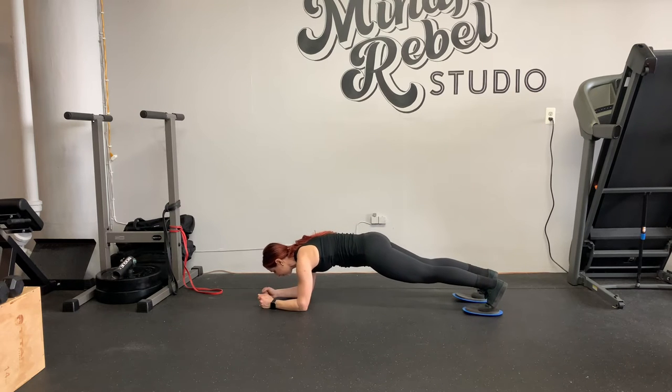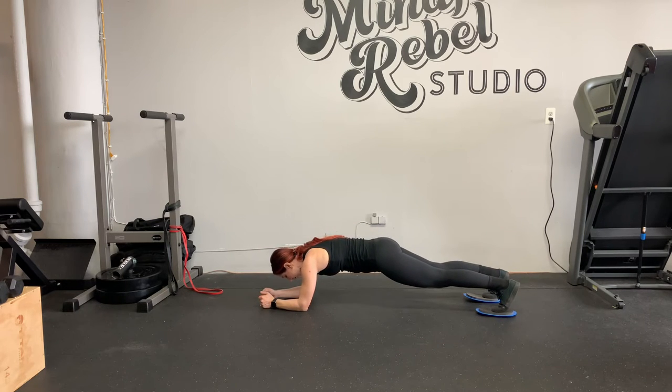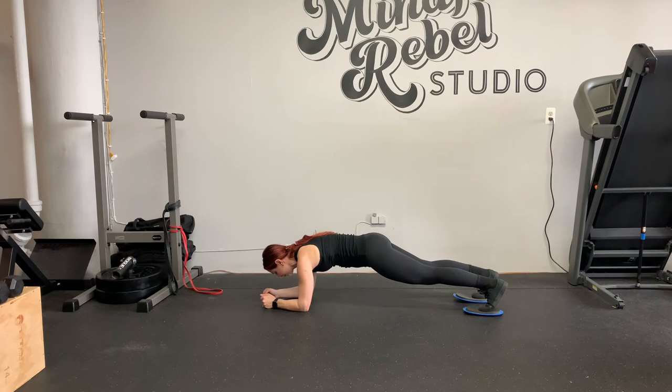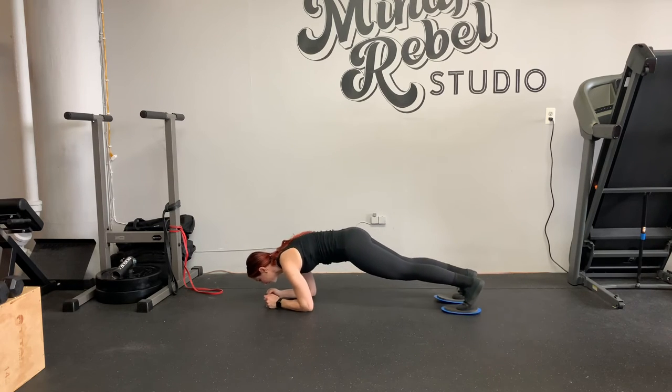Then you're going to push into your forearms to get behind you and then pull forward. So push... pull.